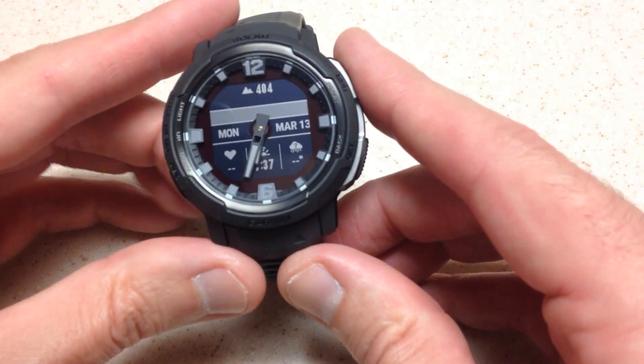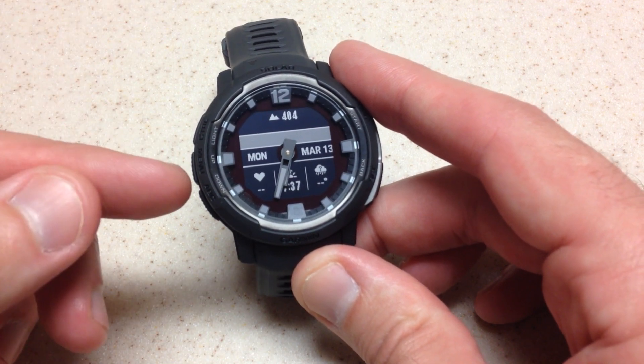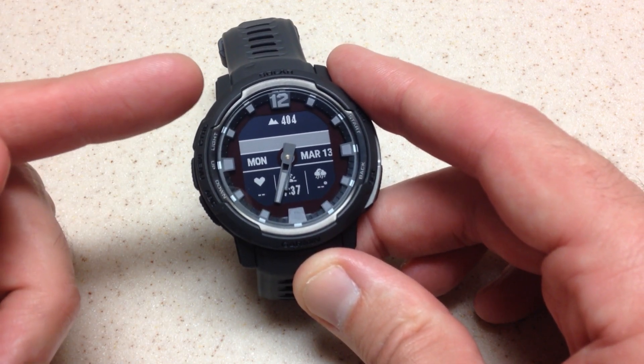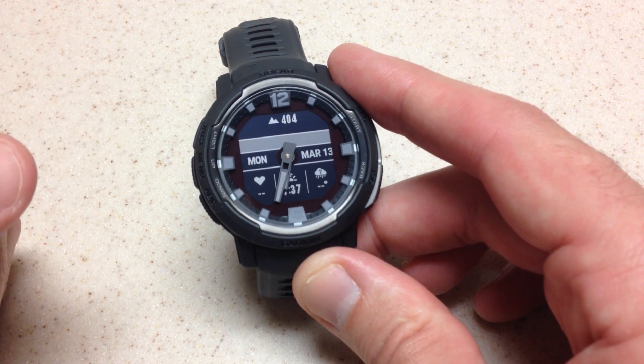Hey everybody, in today's video I'm going to give you a look at all of the delivered activities on the Garmin Instinct Crossover watch. I'm going to be using the solar version. I think the activities are going to be the same between the solar and the non-solar version.